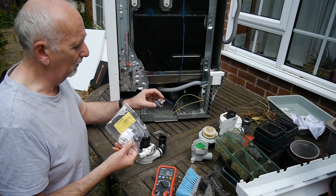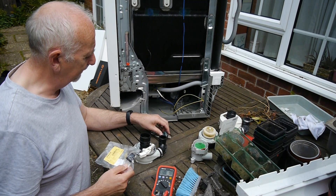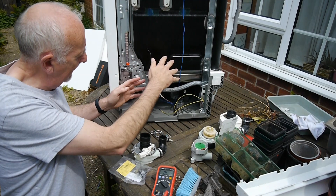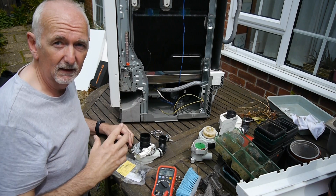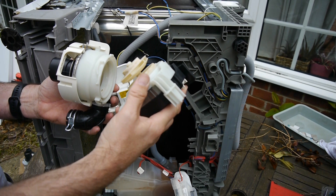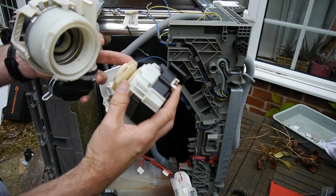I also ordered a new sensor. I don't think it's broken and I didn't bother testing it, but I thought I'd just buy one as well and replace both. So I'm going to turn the dishwasher on its side, take this piece of plastic out, get to the work, and then you'll see what it's like to put it all back together — which is the opposite of taking it apart.